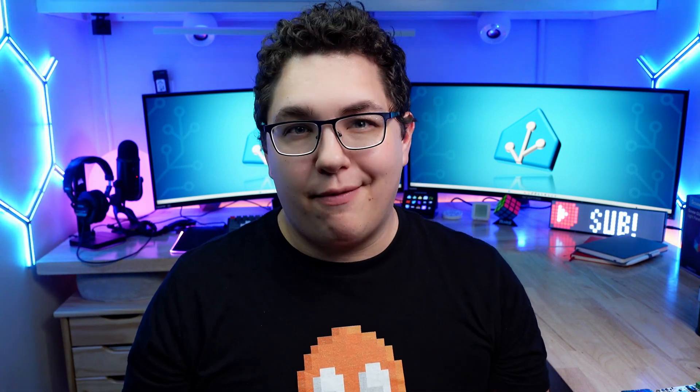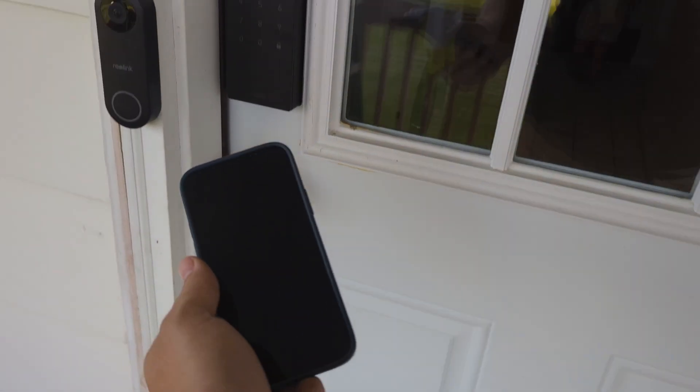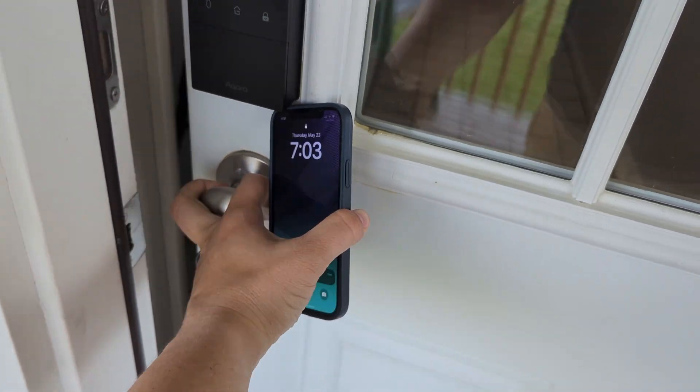This is the first lock I've used that supports Apple HomeKey, and while I'm not using an iPhone as my daily driver — not really a huge iPhone fan — this almost made me want to switch. If you connect the lock to Apple Home you get the option to set up HomeKey, which allows you to hold your phone up to the lock and it'll just open. I assume this uses NFC communication and it was pretty fun to use. If you have an Apple Watch you can also hold that up to the lock and unlock it that way.